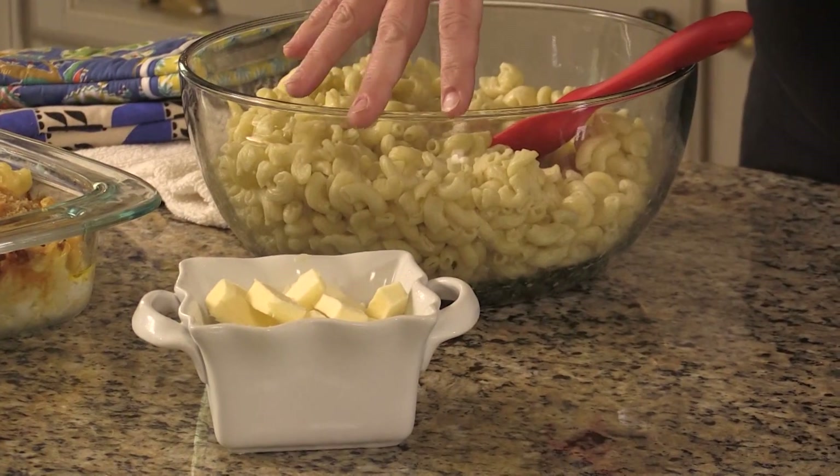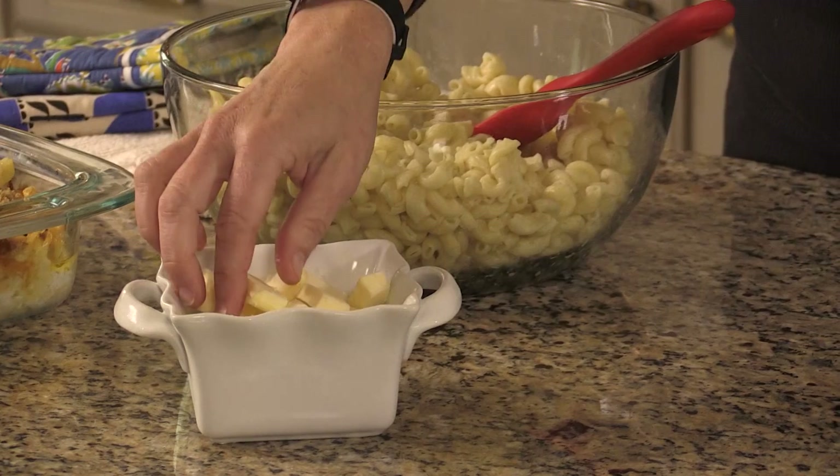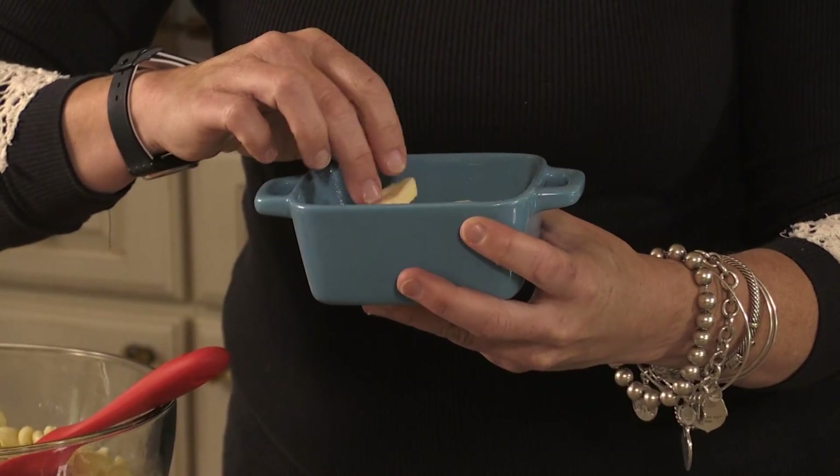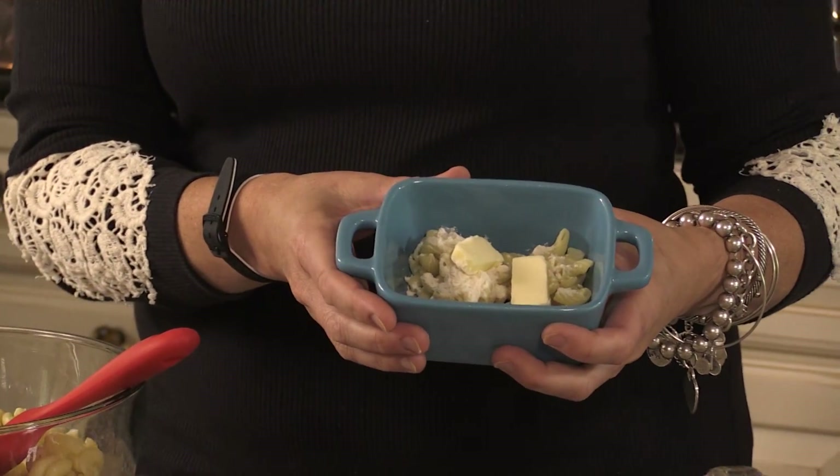Then the butter comes next. You basically want to take hard butter — I use butter from the fridge, cut it into parts, and stick it in the freezer for a while so it's nice and firm when I put it into my casserole pan.